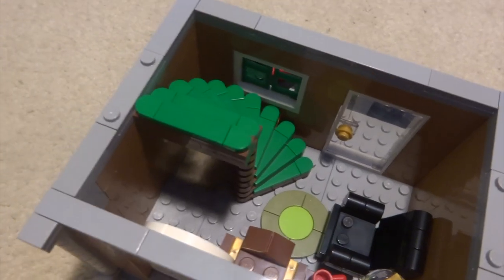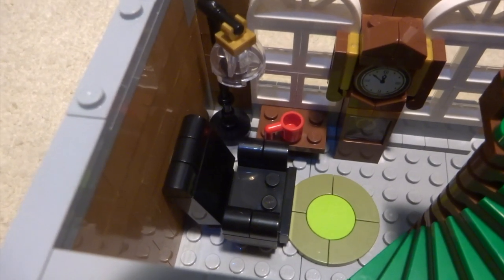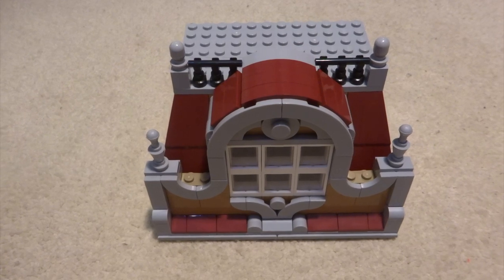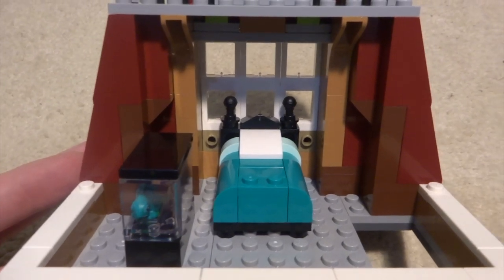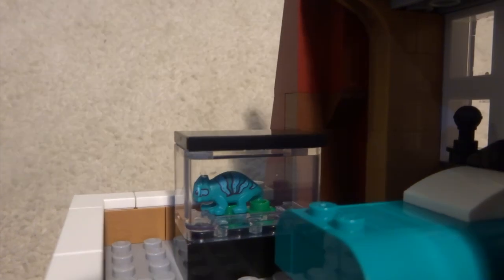On the second level the spiral staircase comes up through the gap and continues upwards. You've got a really nice grandfather clock — the clock face is printed — a relaxing-looking chair, a lamp, and a cup, as well as a cool carpet on the floor. Out here there's a balcony with two seats and a table between them, very nice. The final level looks solid but you can slide the back off to reveal the inside — it's pretty simple, with a blue teal colored bed and a small lizard in a tank with nice color coordination.